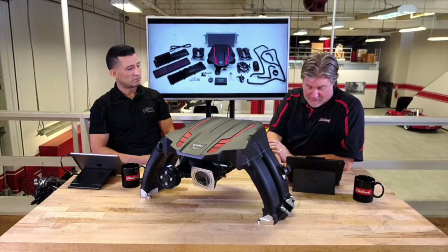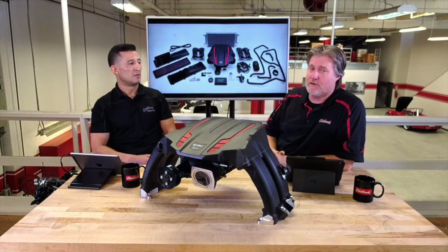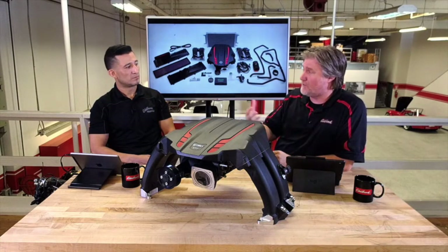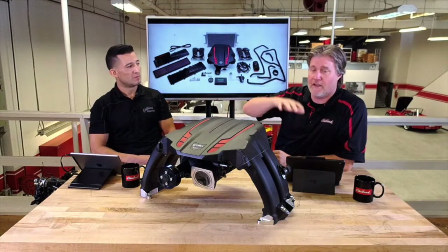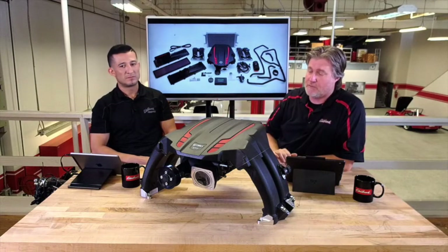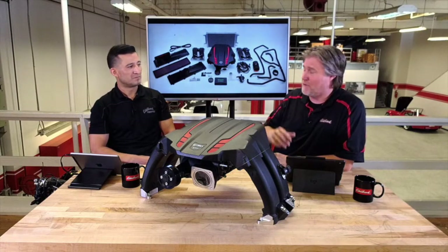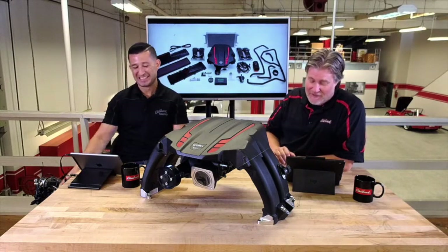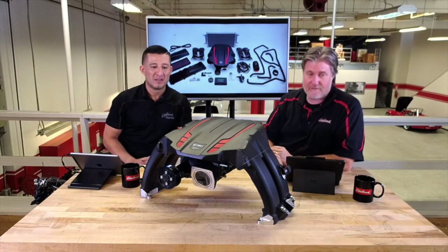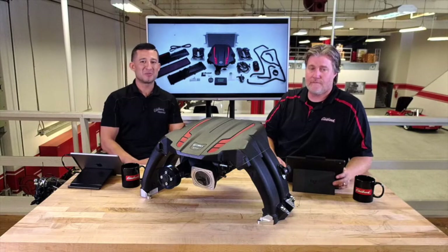We have a question from Kurt asking if it's TUV approved — I believe that's the European version of CARB. We don't believe so, but I do know on the Mustang and Camaro side some accounts have taken our kit and gotten TUV approved. Hit our dealer locator and find a dealer near you — especially for international customers, they would be the best ones to answer that question. That's about it for today's episode. Leave any questions in the comments and we'll see you guys next week.